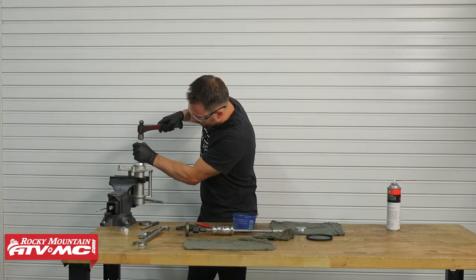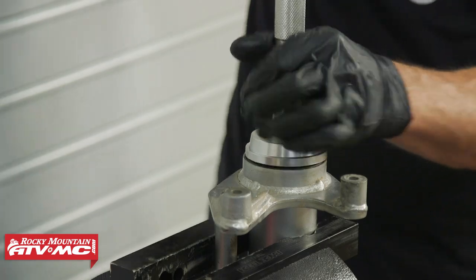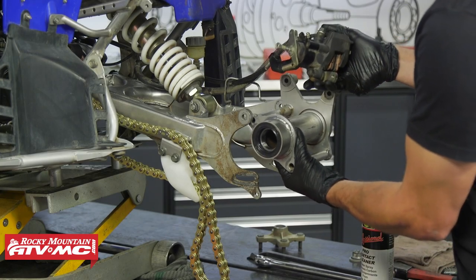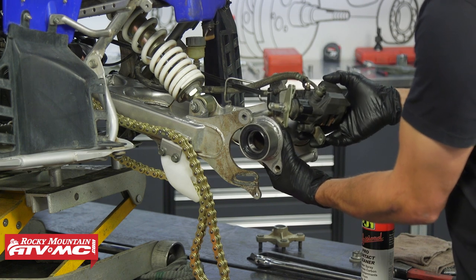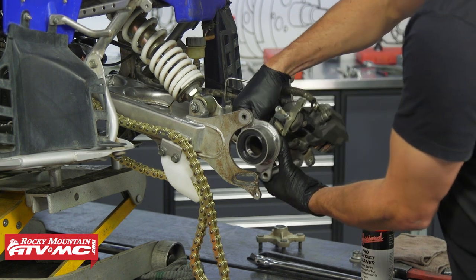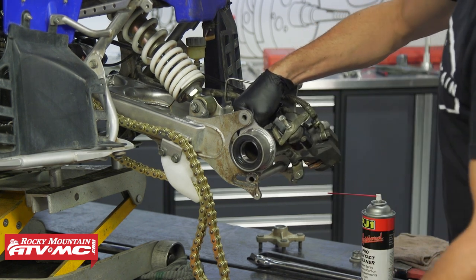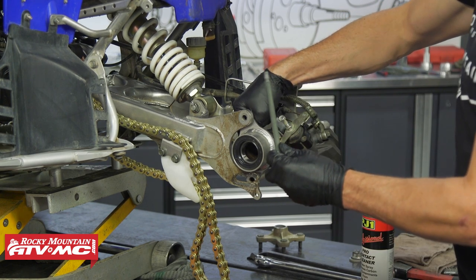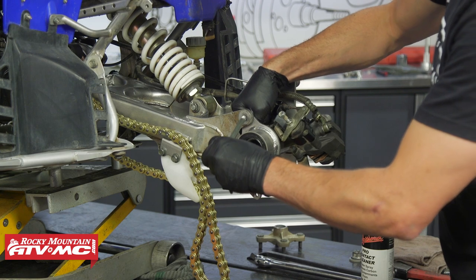Now that everything is installed, bring the axle hub back over to the machine. Reinstall the axle hub, starting with the top bolt first. If there's any corrosion, clean it off and apply a light film of grease so it doesn't seize.